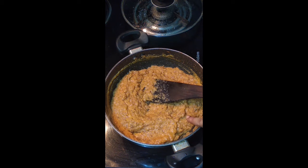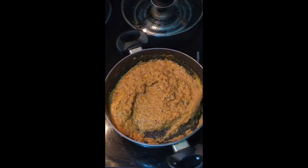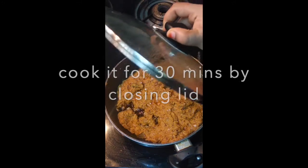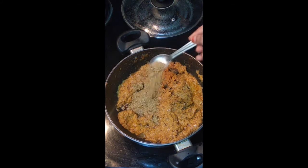Add about 150 grams of tomatoes. You just need to put it in the pan. I will give you 1 teaspoon of sugar.